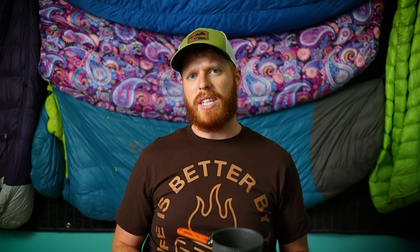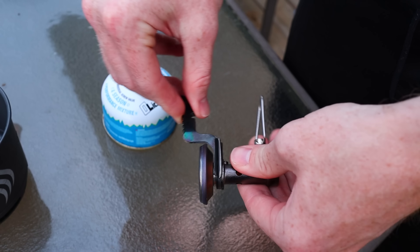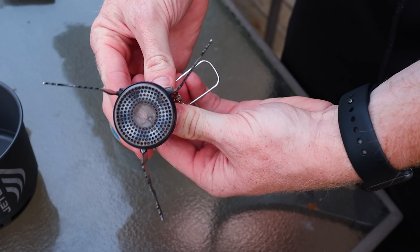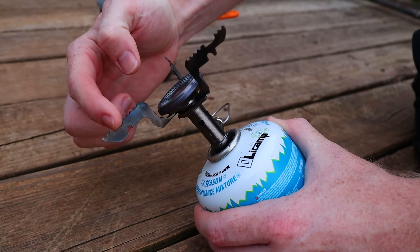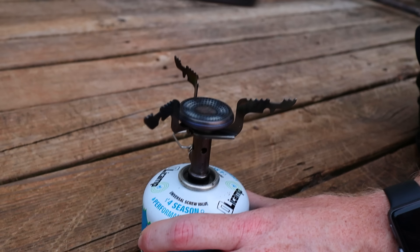Another thing that I liked about it is that it is pretty stable. The stove has these little grooves in it so that you can almost clip in the cook pot. The cook pot has a rim on the bottom, and so whenever you're doing that, it helps keep the cook pot from sliding off — and I really like that. Now, as I mentioned earlier, it's fairly compact because everything kind of fits together, and I consider that a pro.